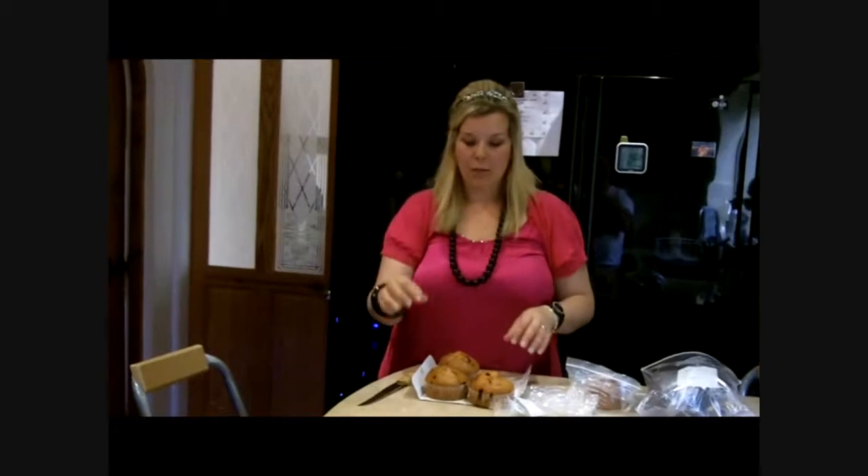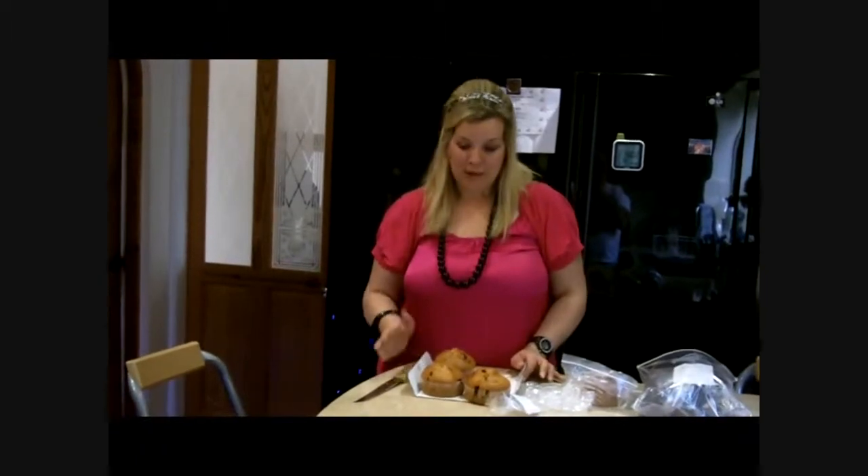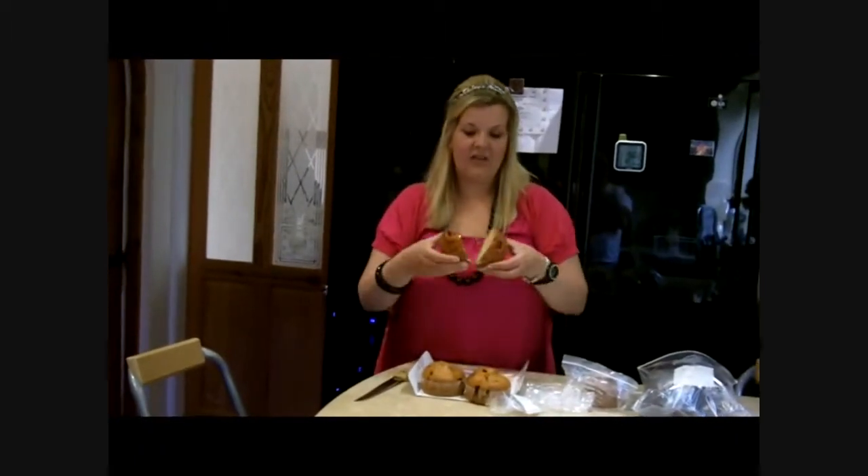What then happens is when you're doing a lunch box for kids, you can go and get your individually halved bit of muffin out of the freezer in the morning, pop it in the lunch box, and by lunchtime it's defrosted and it's ready for the child to eat.